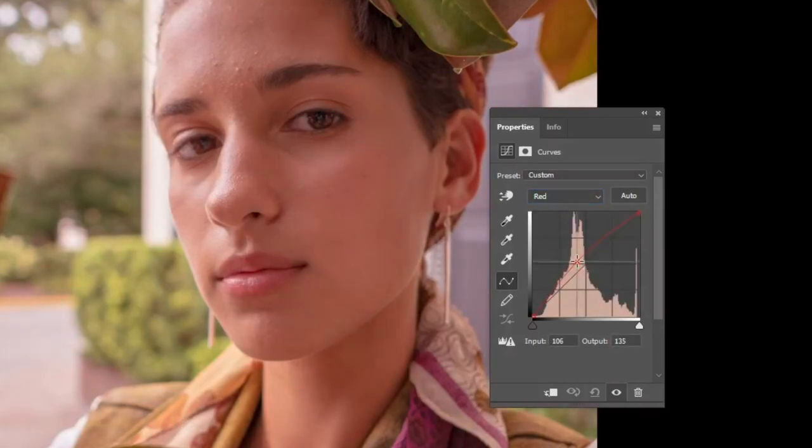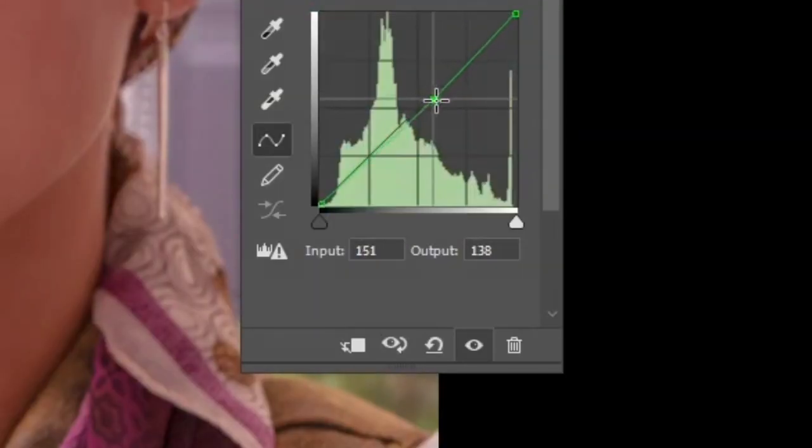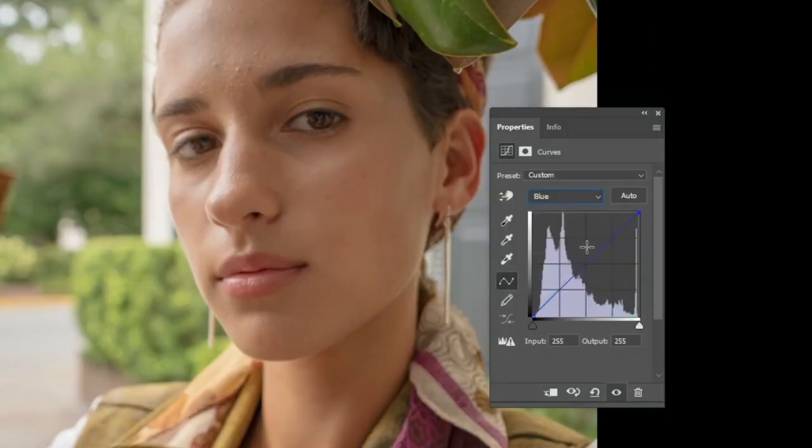The curve editor is typically divided into four quadrants, with the horizontal axis representing the input levels and the vertical axis representing the output levels. You can create a custom curve by adding control points and adjusting the curves between them.